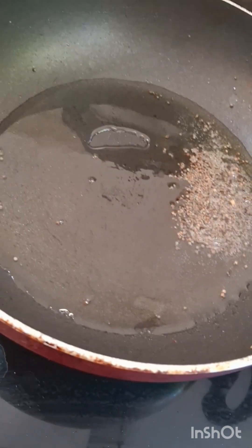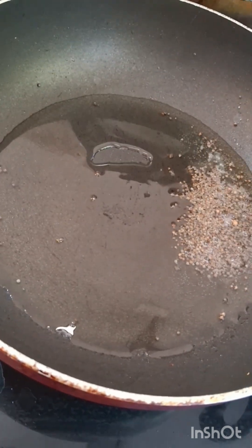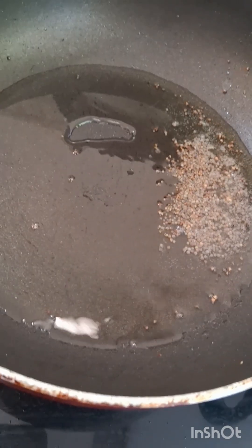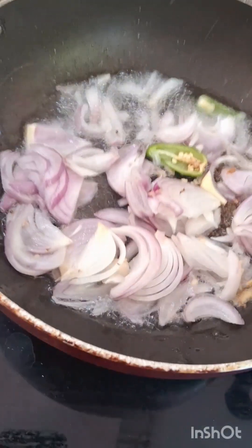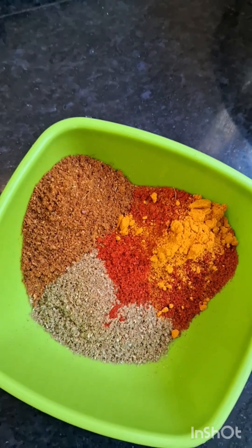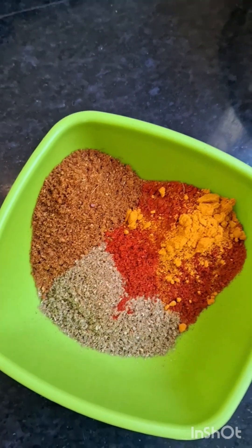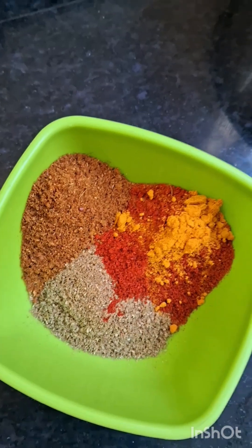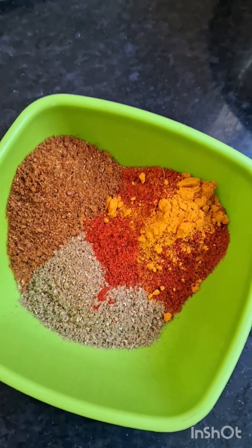I am going to add 2 spoons of ghee. I am going to add 3 spoons of ghee. 1 spoon of garam masala. 2 spoons of Kashmiri chili powder.